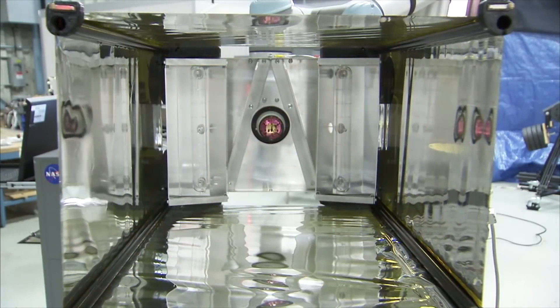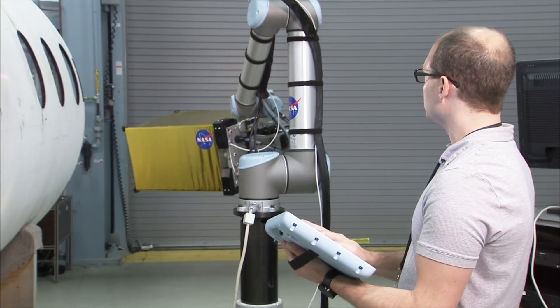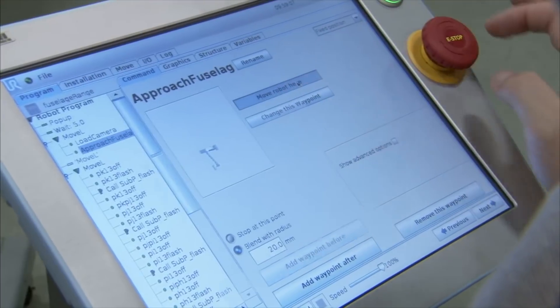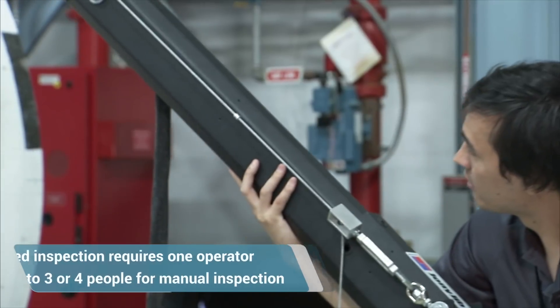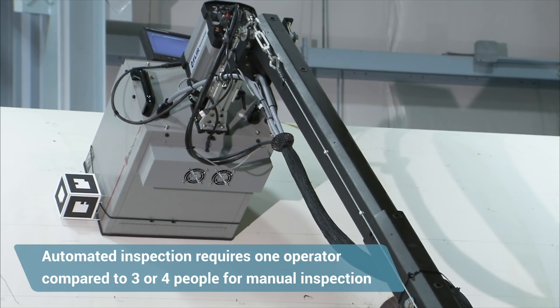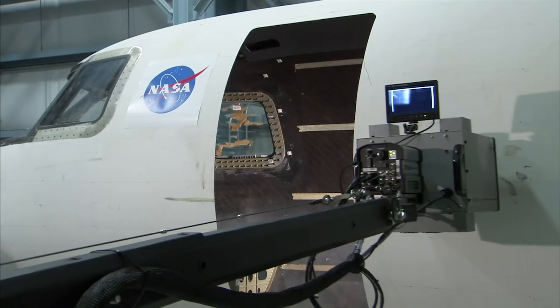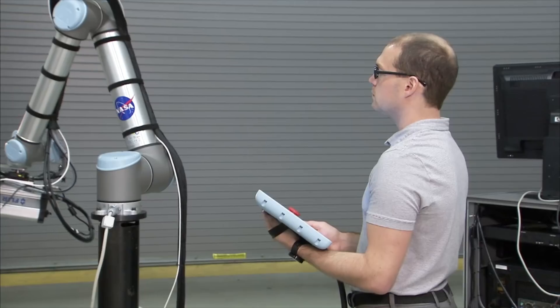Then when you come out to the fuselage, it's very simple to just download that program to the robot and it follows the path that you've pre-programmed. If we were to use people to do the same inspection, it would take three or four individuals. It's very difficult to move the infrared inspection system around by hand and get uniform coverage of the whole part. The robot can do that all by itself with just one operator.